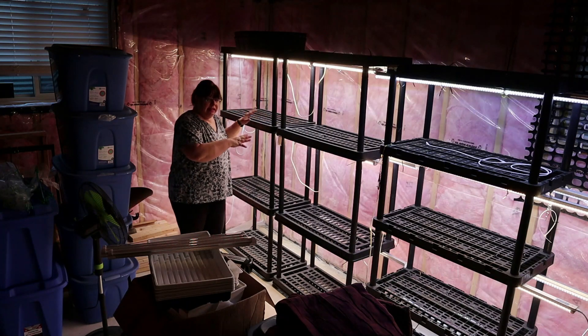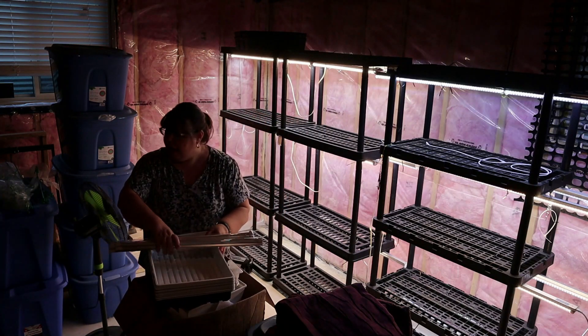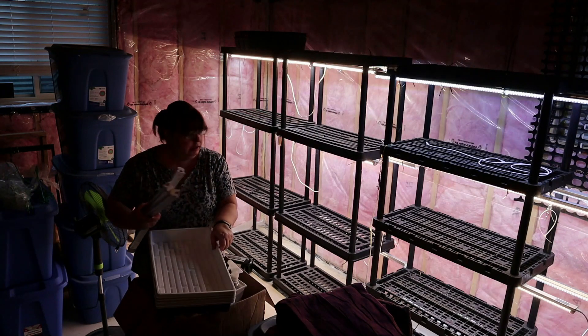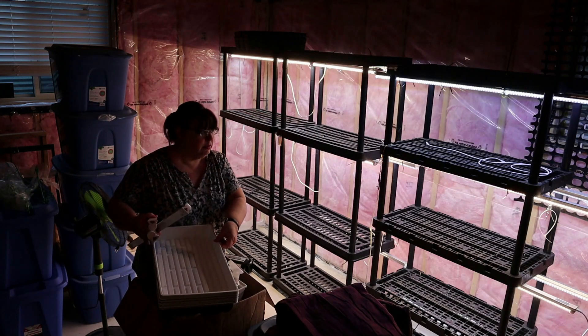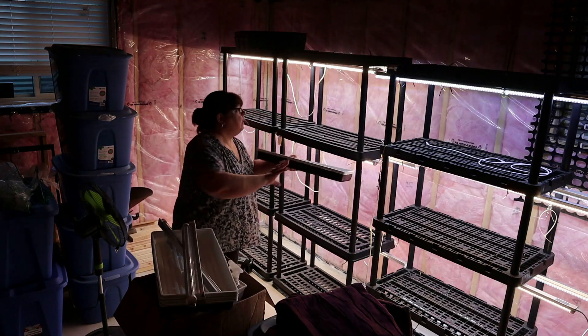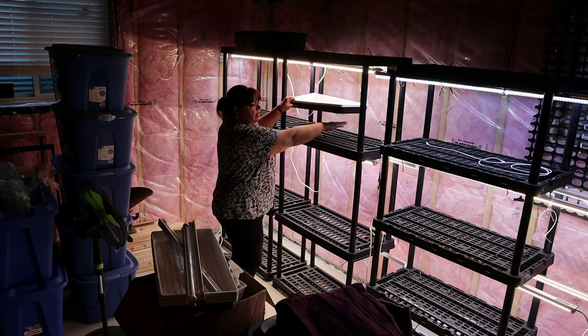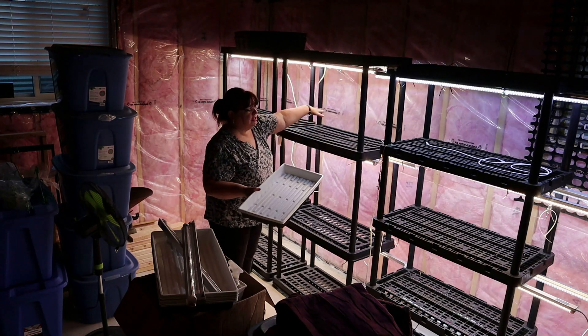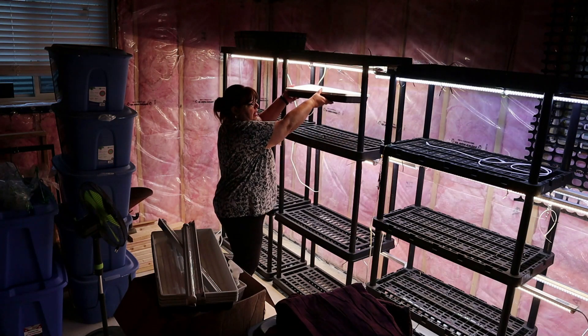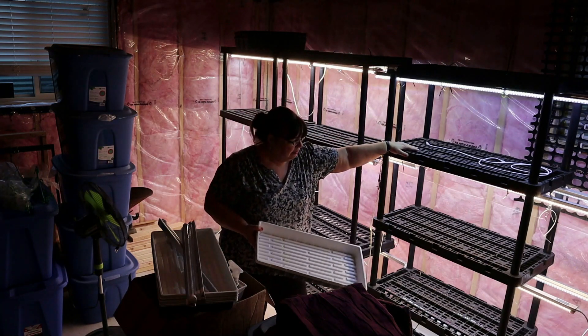If I have to put seedlings in here, what I have to do is put some kind of shelf here and put them right under the lights. That's what I use this set of shelving for.